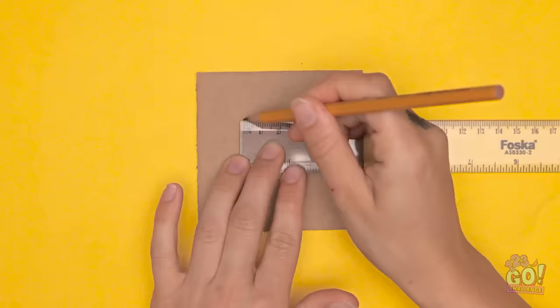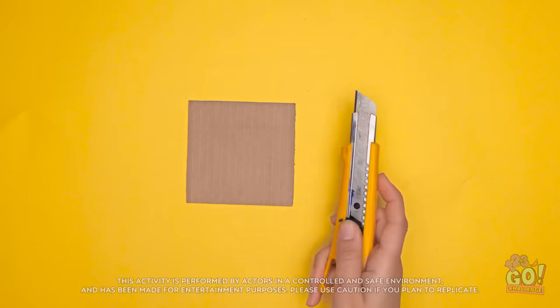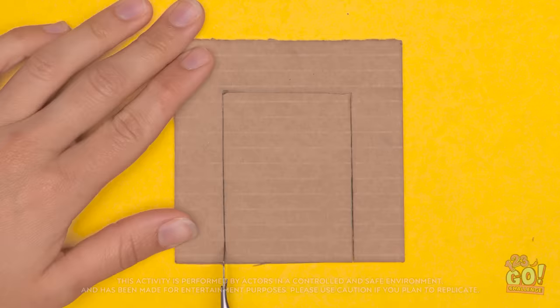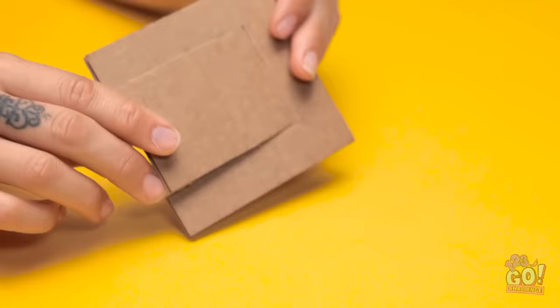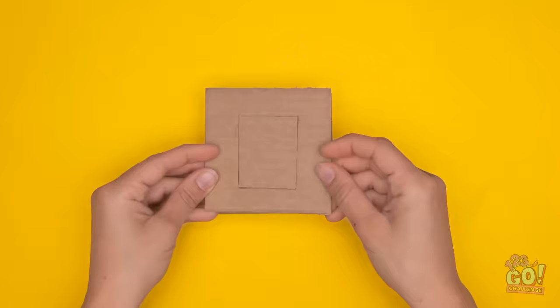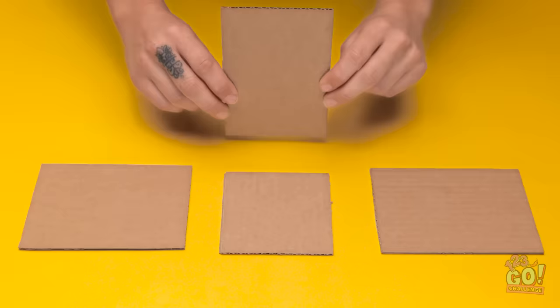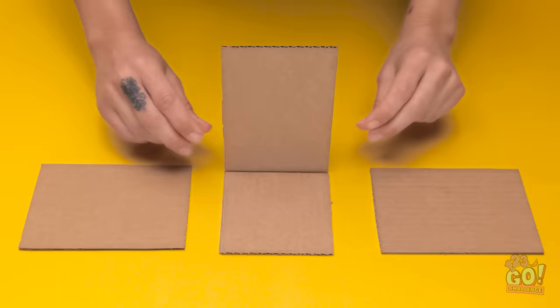Start with a square of cardboard and make a mark right up here. And a few more here. Then take a sharp box cutter and follow the marks you've made. Then turn the square on its side — see the flap? Now cut another square like this. Then place it on top of the first one. And add one more. Arrange some more cardboard pieces like so.